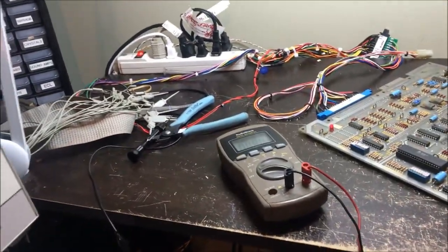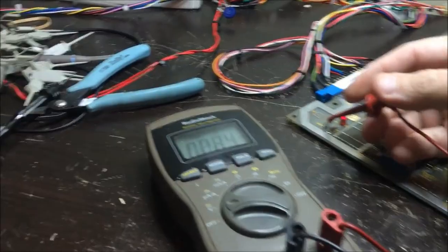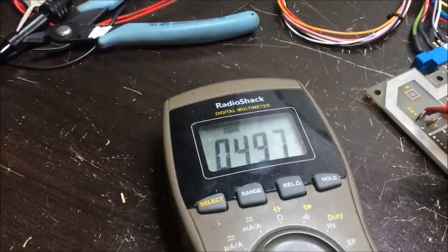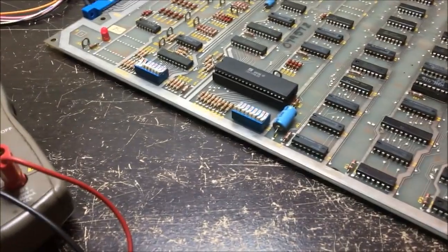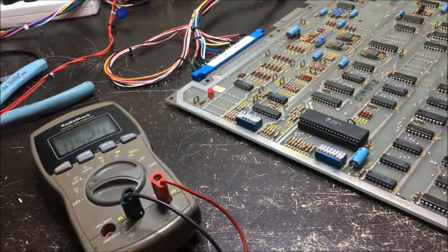Let me grab my leads, go to ground. Five volts - we got 4.97, which is good. And we've got probably 11-point-something, that's good, and four-point-something, five-point-something. Okay, voltages are all good.